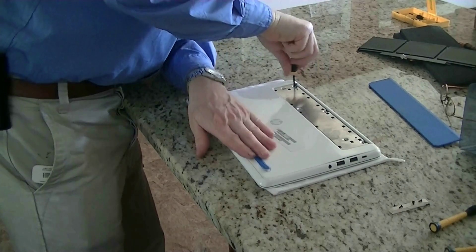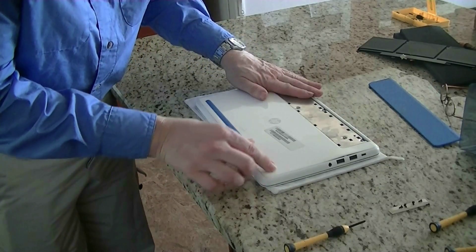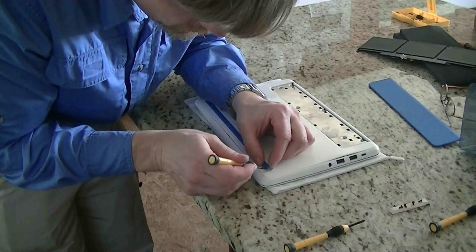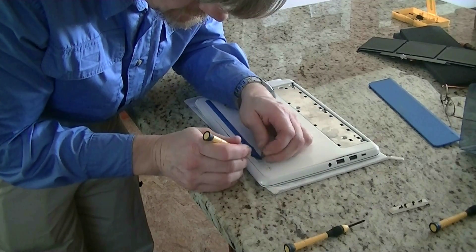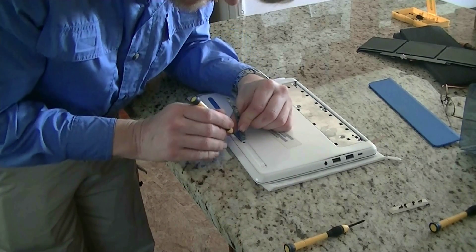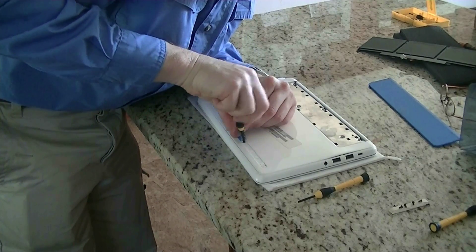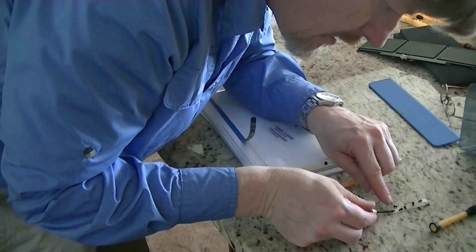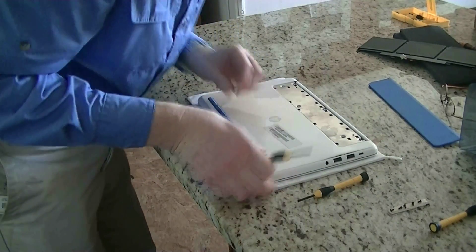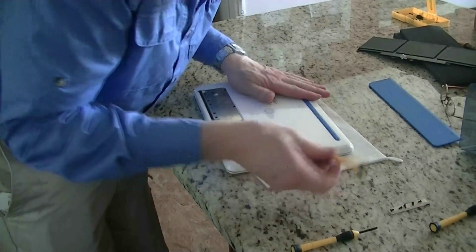Remember, the battery is up here toward the front. Now take out these six, then start peeling away — you'll need something hard like this screwdriver. Pull this one back and it reveals another screw. It's the same size as what's in the back, so you don't have to worry about that. Do the same thing on this side — pry it open.